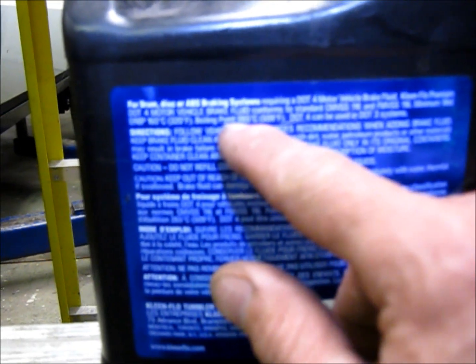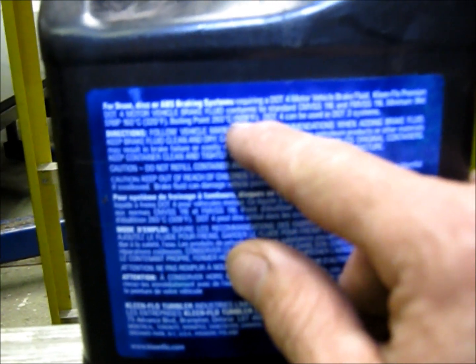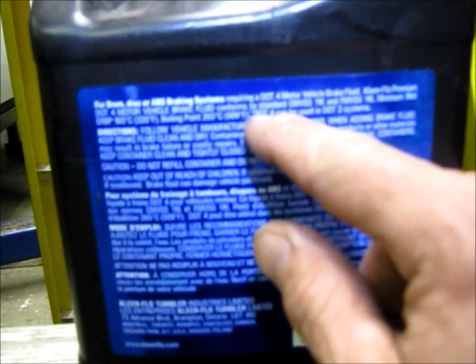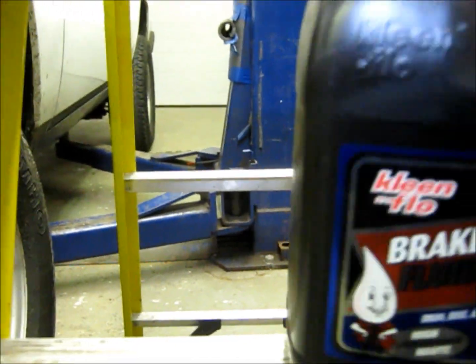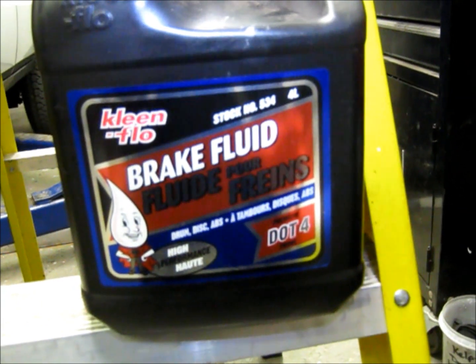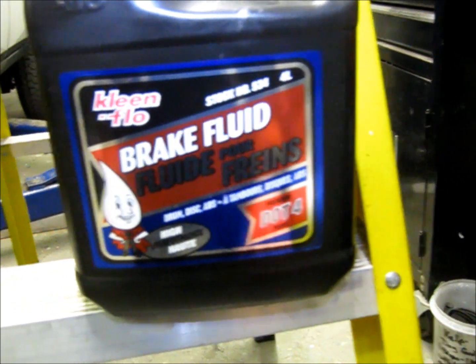DOT 4 and DOT 5 are not compatible. We can see right here on the bottle the boiling point is 265 degrees Celsius or 509 degrees Fahrenheit. And just to confirm — DOT 4 can be used in DOT 3 systems. But if you're thinking about using DOT 4 in a DOT 5 system, or DOT 3 in a DOT 5 system — do not do this.